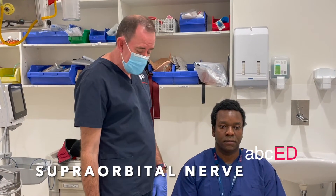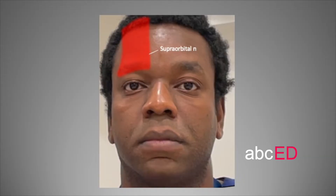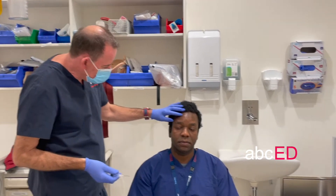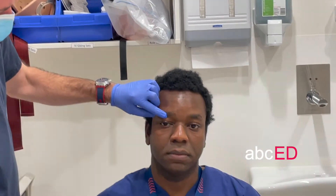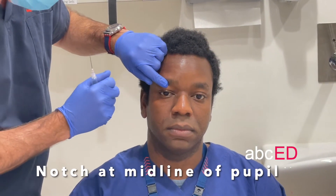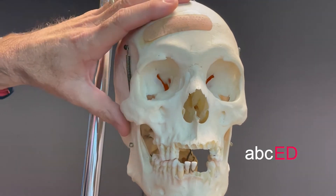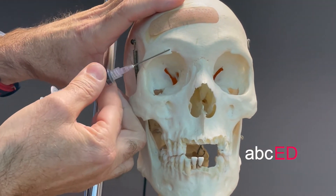The supraorbital nerve block is a nice block for blocking this part of the head. Essentially what you want to do is feel the supraorbital notch, which is usually in the midline of the pupil in your patient. There's a nice supraorbital notch there, and that's where the supraorbital nerve runs — this is where our injection is going to go.